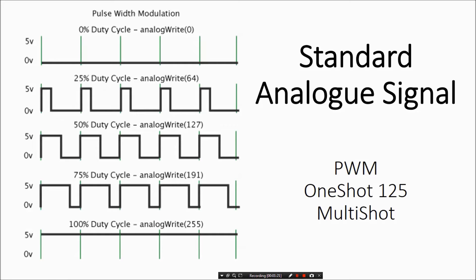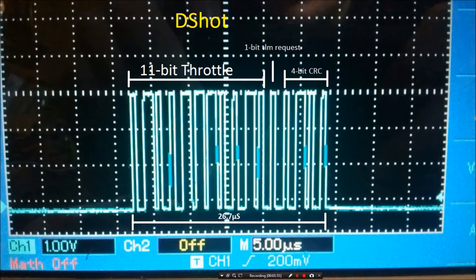D-shot is a completely digital signal — it's a 16-bit signal. The important part is the 11-bit throttle, which basically eliminates all the throttle calibration, all the ESC calibration, and all that other setup. Because it's a digital carrier, when we say we want 1100 milliseconds of throttle, we get exactly that. The 11-bit allows for 2 to the 11th power — 2048 steps of resolution in the throttle.